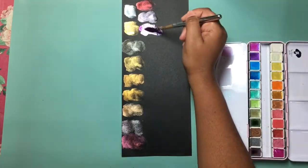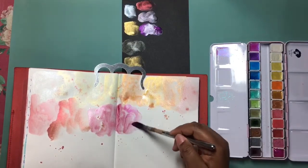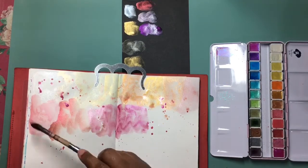Now this color I adore — rose red. It looks purple when you first put it down on the black, but it dries as a deep almost fuchsia red. And it looks gorgeous on the white also.